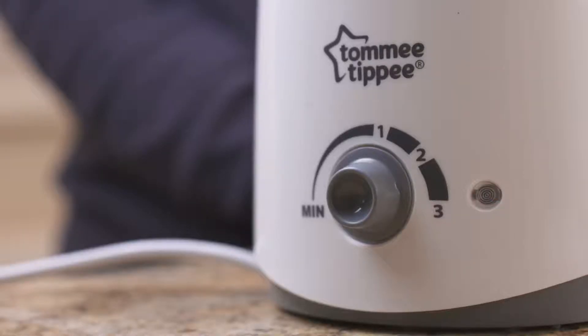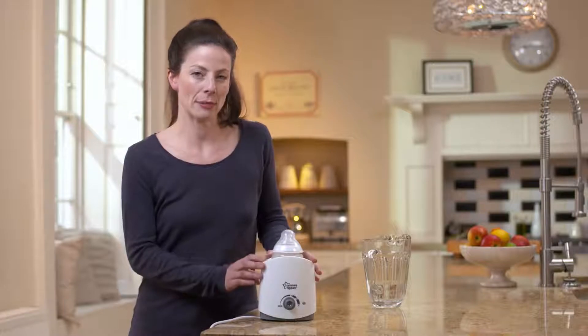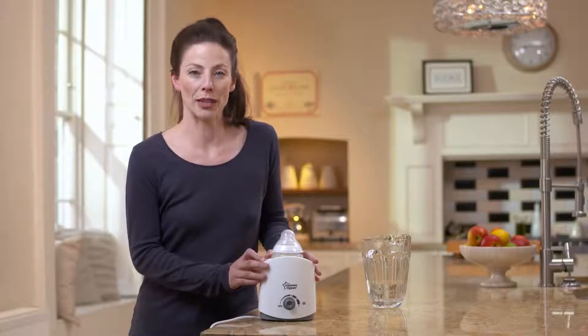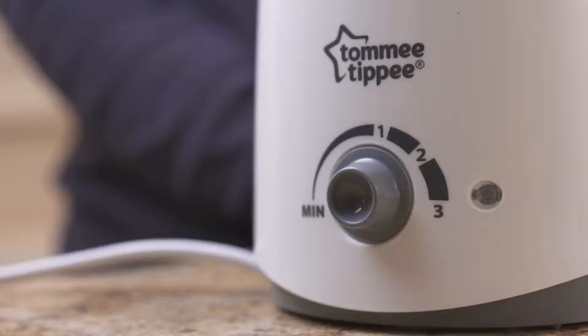This means that the water will stay at the current temperature — it doesn't mean that your milk will be ready to feed. You can find guidance on how long to warm your feed by looking at the table in your instruction leaflet. When your milk has reached the right temperature, you're ready to feed.